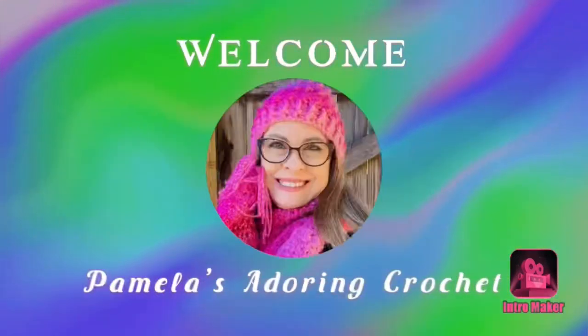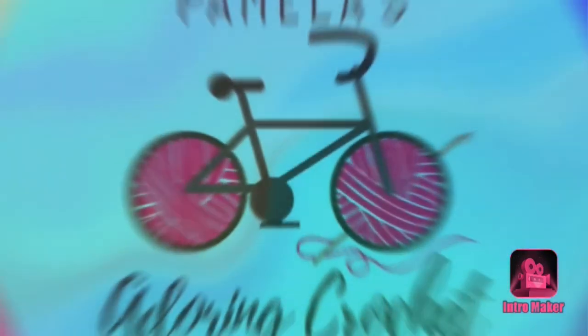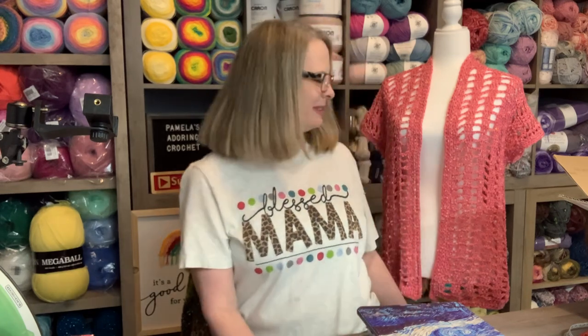Hello, this is Pamela. Welcome to my channel. Grab you a cup of coffee, sit back and relax, and enjoy some good old yarny talk. Hello, this is Pamela, and you're on Pamela's Adoring Crochet. Welcome to my channel — I am so excited to have each and every one of you here with me today, and I have a couple of things I would like to show you. I'm so excited. I have designed my first cardigan, and it's called the Simple Summer Cardigan. I'm very excited about this, so I'm just going to start with that.